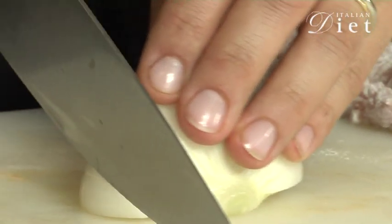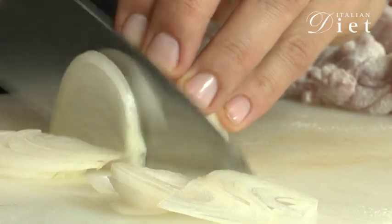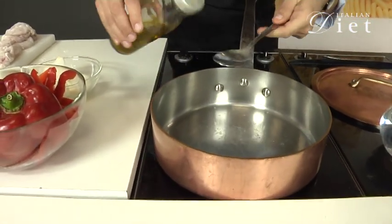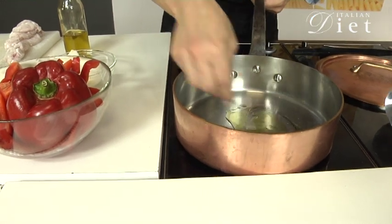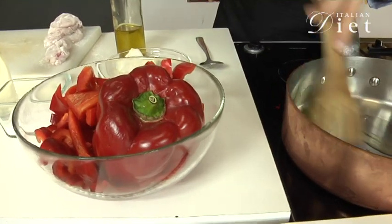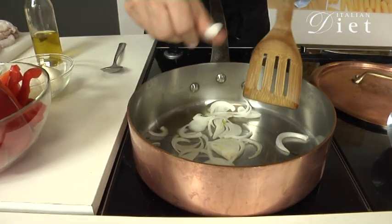Now I'm going to cut the onion into thin slices. I'm going to put olive oil inside a pan over high heat. Add the onion and let it golden a little bit.